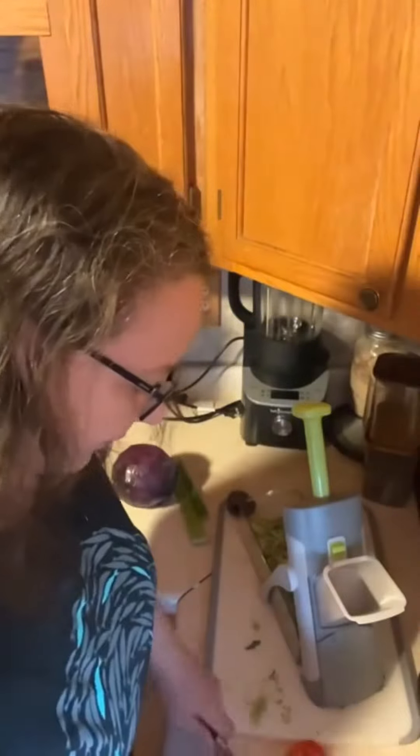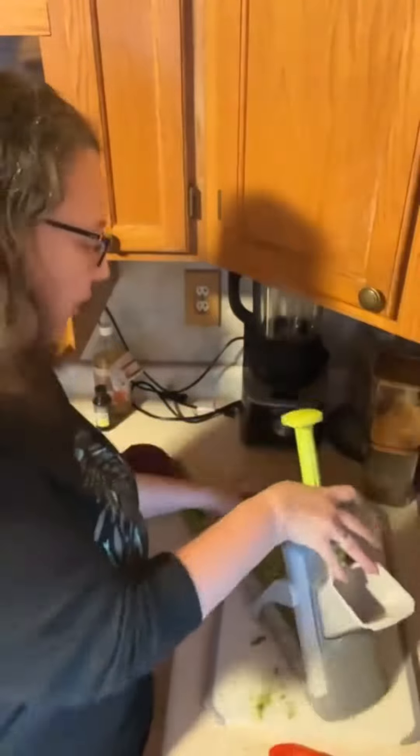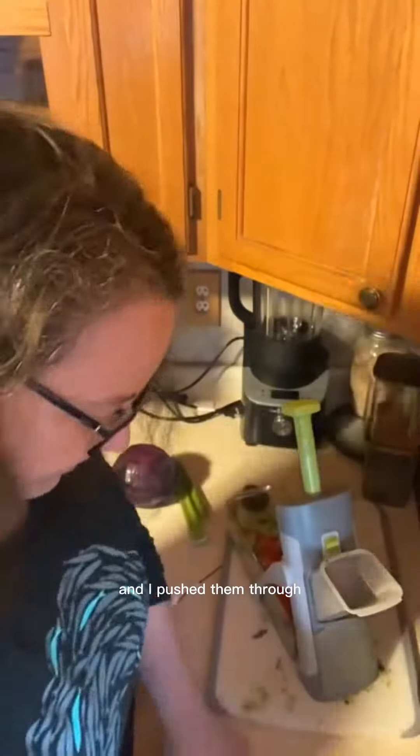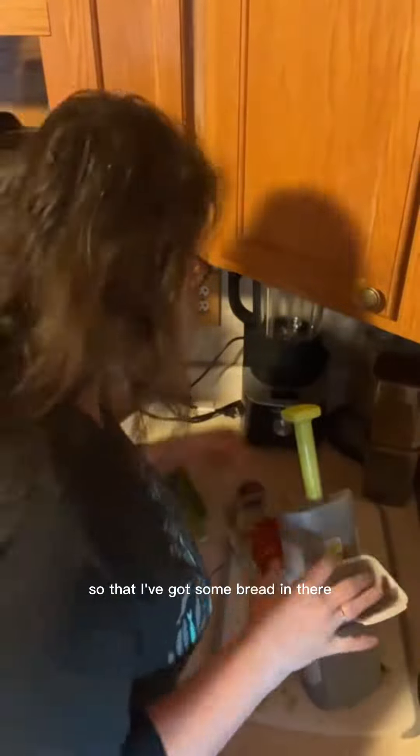Bell peppers next! I just cut the cheeks off the bell pepper and push them through so I've got some red in there. It's going to look really nice.